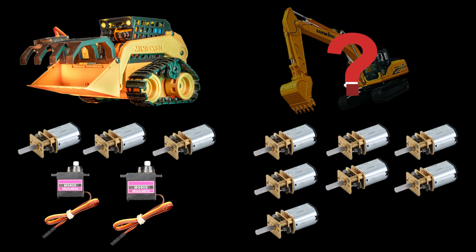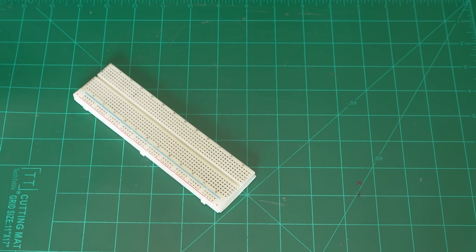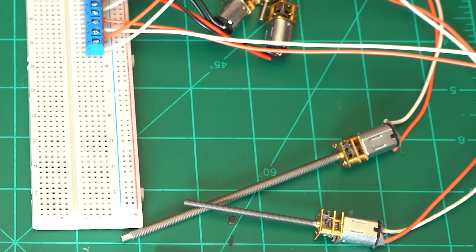We'd better have the capability to add another motor and some servos just in case we want to make any extra attachments in the future. Knowing we need to run eight DC motors, we can move on to the how.